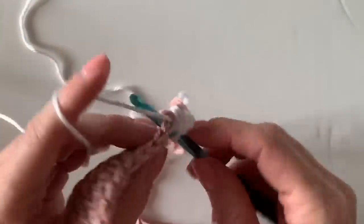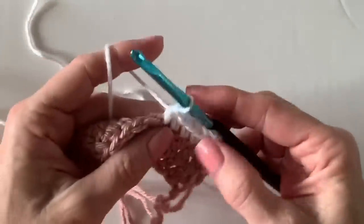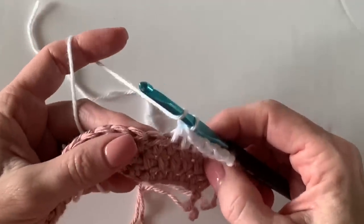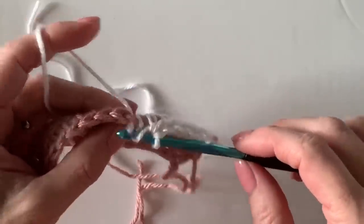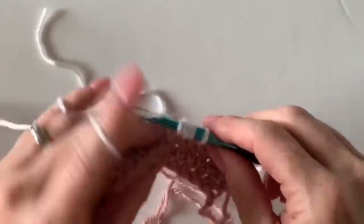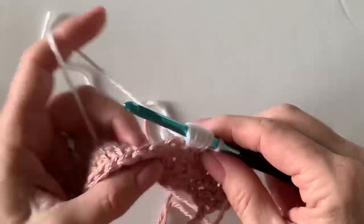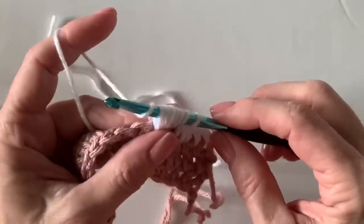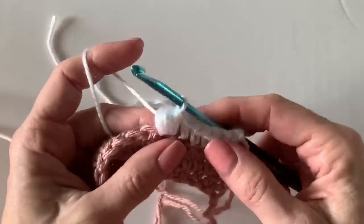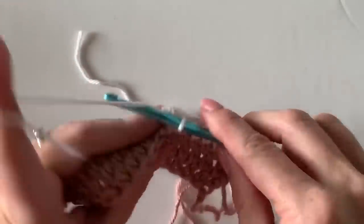Now we're going to work the first five stitches in that stitch before we get to the cluster puff. Here's how to make it: it's a half double crochet start — insert hook into the next space, yarn over and pull up a loop, then stop. Yarn over again, insert hook again into the same space, pull it up — that's two times. Do this for a total of five times. Yarn over and pull through all of them — there's your little puff. It shows through on both sides of the blanket.